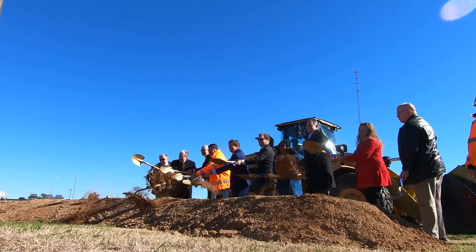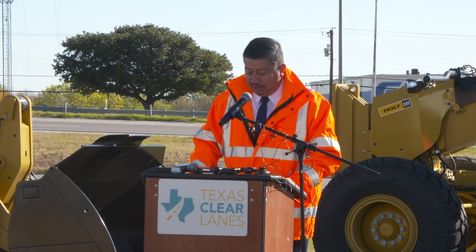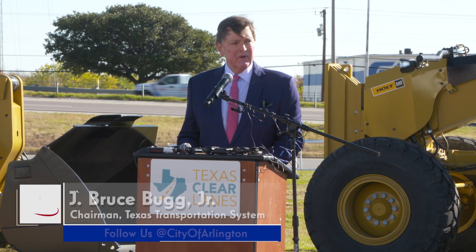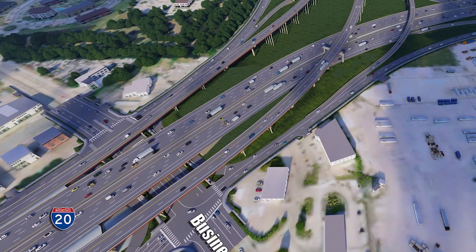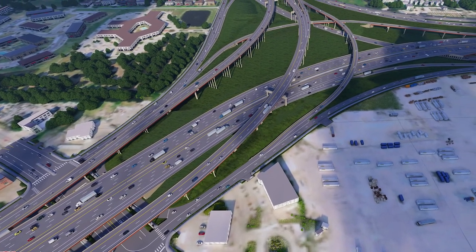Welcome to the groundbreaking for the Southeast Connector. We are excited to kick off the Southeast Connector project that will reconstruct and rebuild Interstate 20, Interstate 820, and US 287. The Southeast Connector project will improve mobility, will improve congestion relief, and will improve safety in the area, which is of paramount importance with this 1.6 billion dollar project.